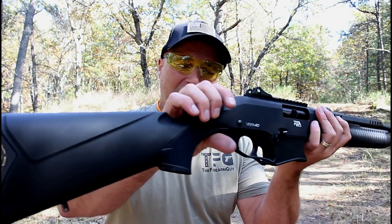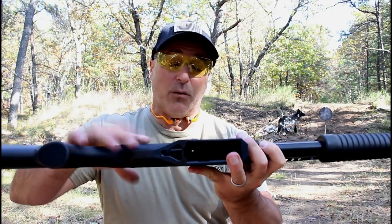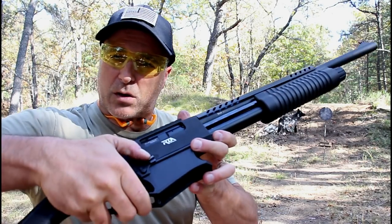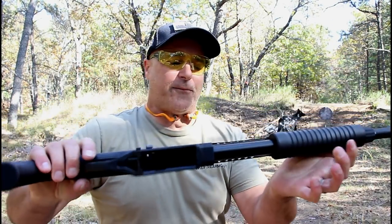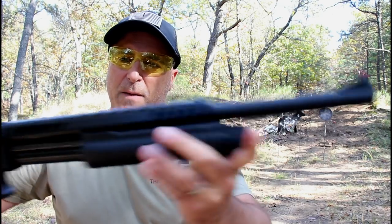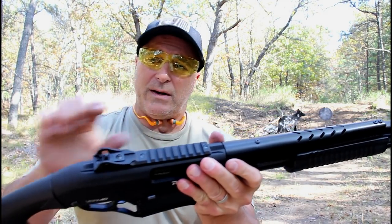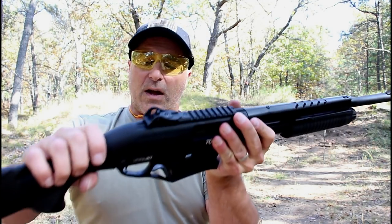Here it is — polymer stock, very nice trigger, magazine well that's easily removed. To work the forend, just push that down and then you can rack that first shell. It does have a 20-inch barrel, a very cool fiber-optic front sight, an aluminum heat shield, a rail in case you want to put a dot or an optic on there, and an adjustable rear sight.